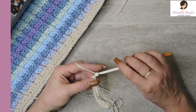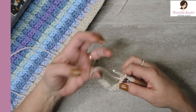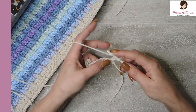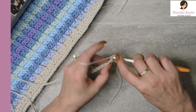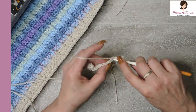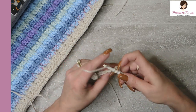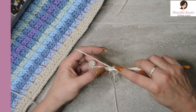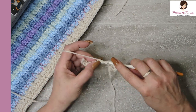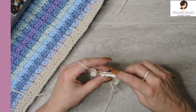Chain one and turn your work. Now this is just the basic starting area. We're going to do half double crochets all the way down — eleven half double crochets. This is going to give us our starting bar for the next row.